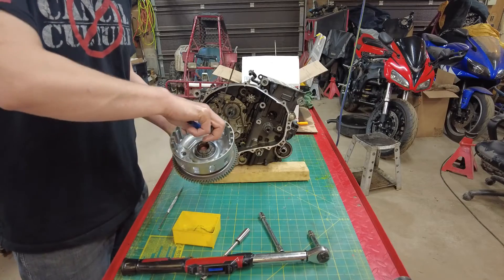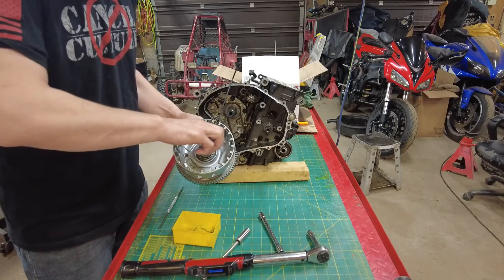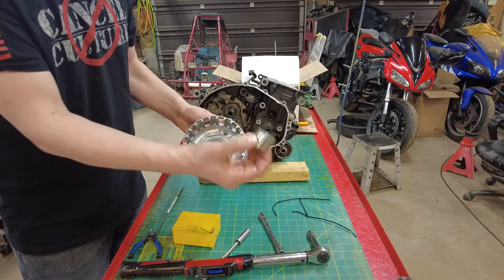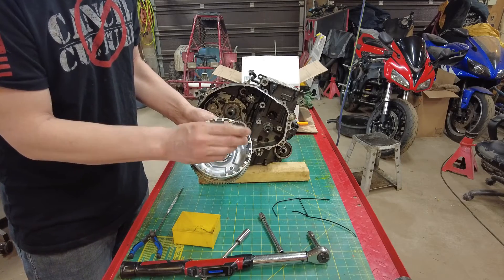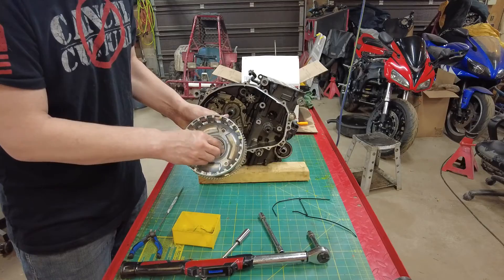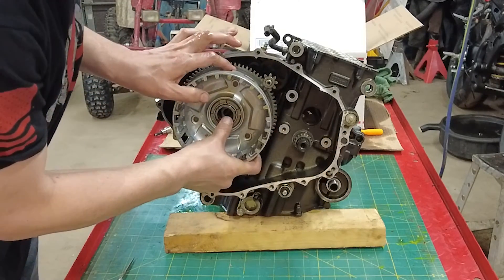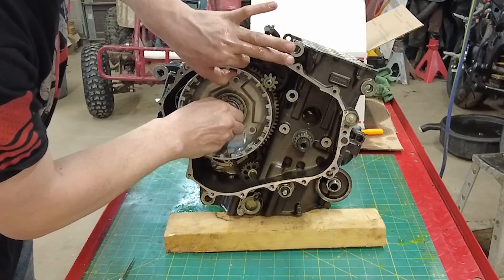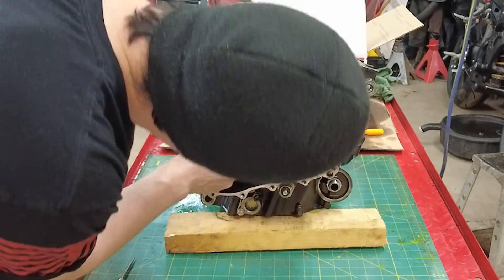I ran a zip tie around this so I wouldn't lose orientation of anything that went in or where it went. There's the basket itself, a bearing, and another spacer which has a couple of cutouts in it — those are facing out. Now slide the basket on and then turn it to make sure it engages with the oil pump gear.